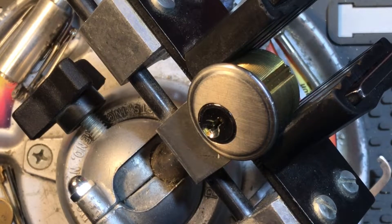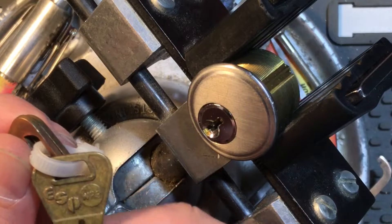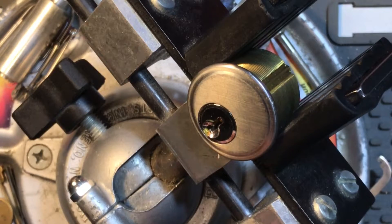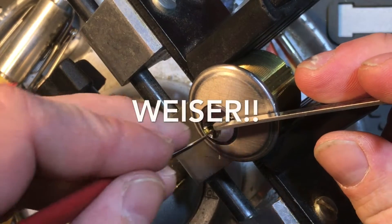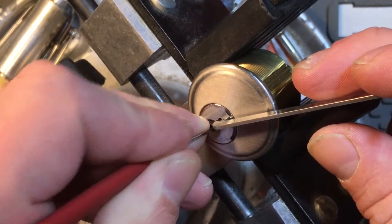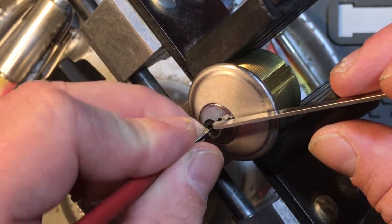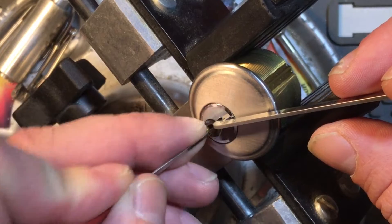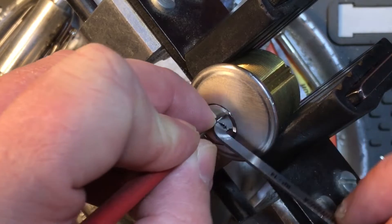Howdy y'all, this is K1 Locks. Today I come to you with an ESP lock — it's a Canadian lock, I can't think of the name of it right now — but we're gonna try to pick it. This is for Stock Lock Sunday, because I haven't done one for a while and I'm really bad at picking stock locks. It's just not a good feeling with those regular pins.